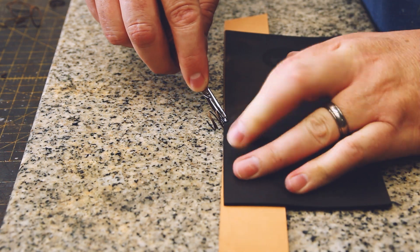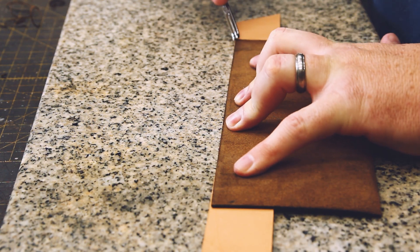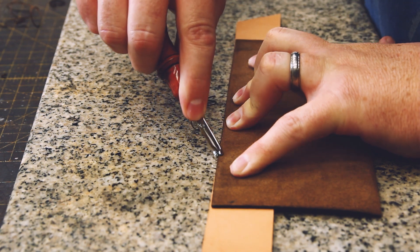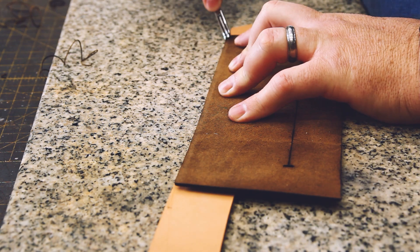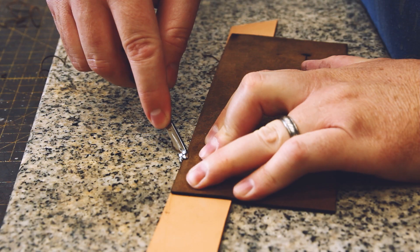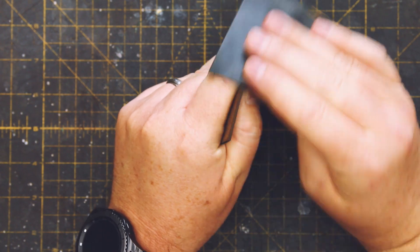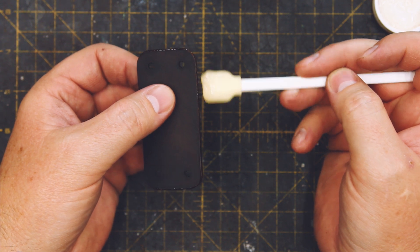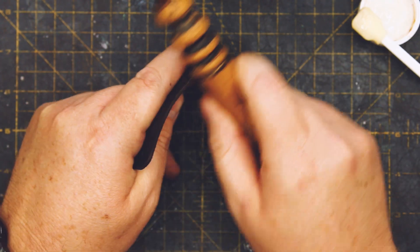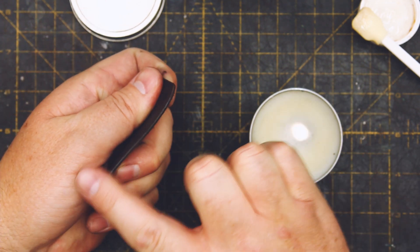Now I'm edging and burnishing the front and back edges of the single-layer pieces — that would be the one exposed edge of each of the pocket pieces and the closure strap pieces. For edging, I'm using a size 0 edger from Weaver Leather. I'm sanding the edge smooth with 800-grit wet/dry automotive sandpaper, then slicking the edge with gum tragacanth and a wooden burnisher. Here I'm also applying a mixture of oil and wax to the edge.